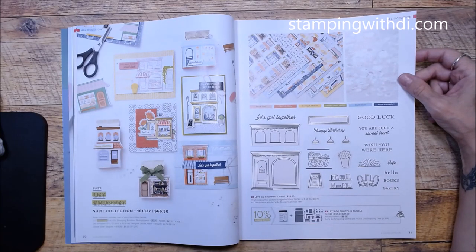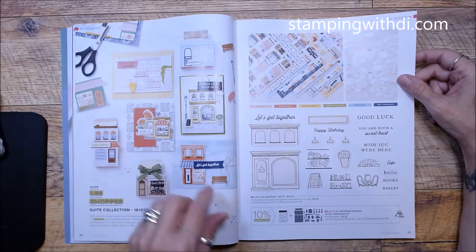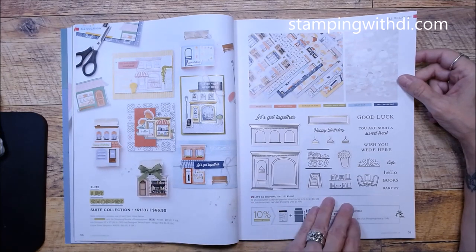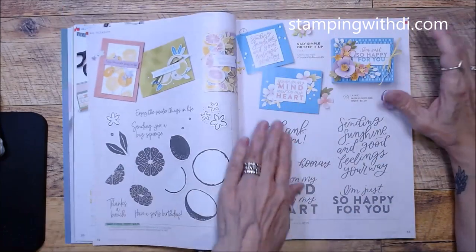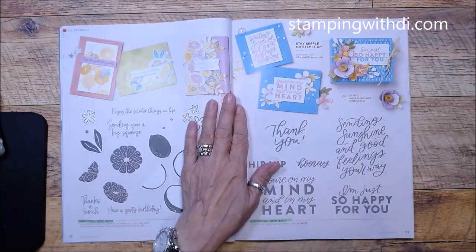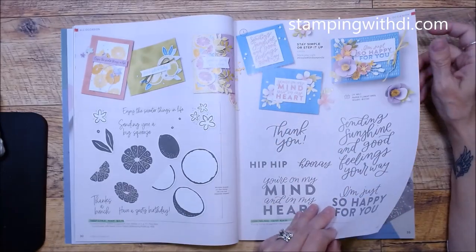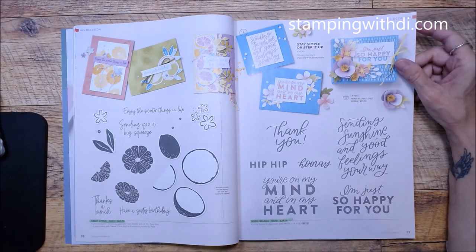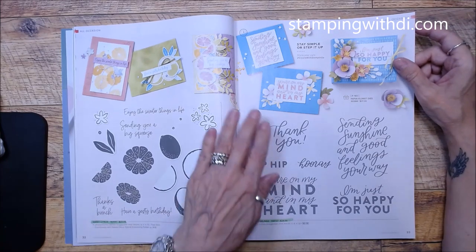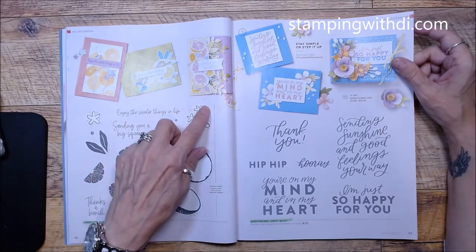Here's the Let's Go Shopping bundle — it's got cool things including a little awning that goes over the window and some buildings. Super cute! Until I get my stuff I can't show you as well as when it arrives, but hopefully I'll get my order quickly and do an unboxing. Sweet Citrus carried over but we've got some really fun new samples.